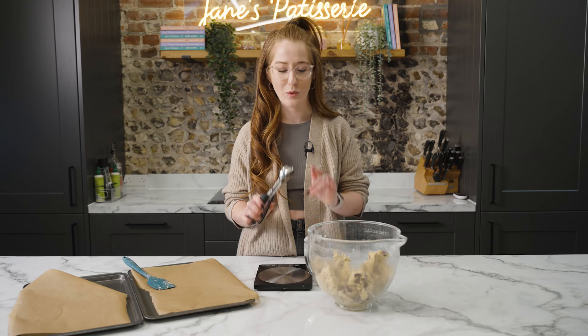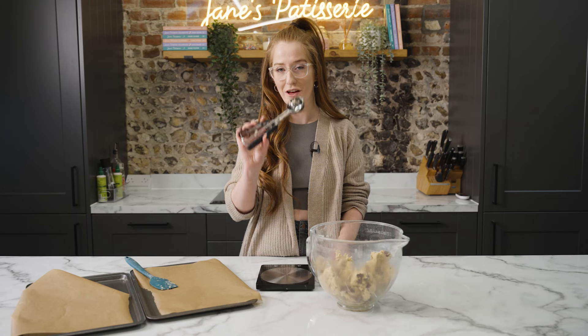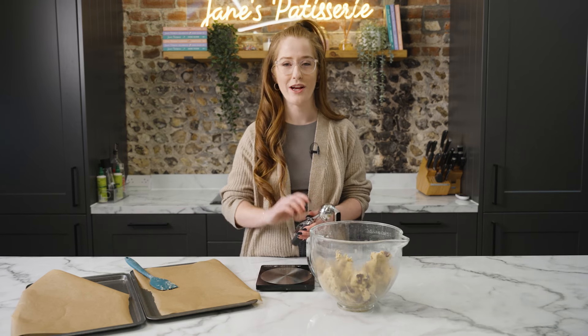Once your cookie dough is ready, you can weigh them out into cookie dough balls. I make these about 80 grams each, so I use a cookie scoop and some scales, scoop them together, and then place them on the trays ready to chill.